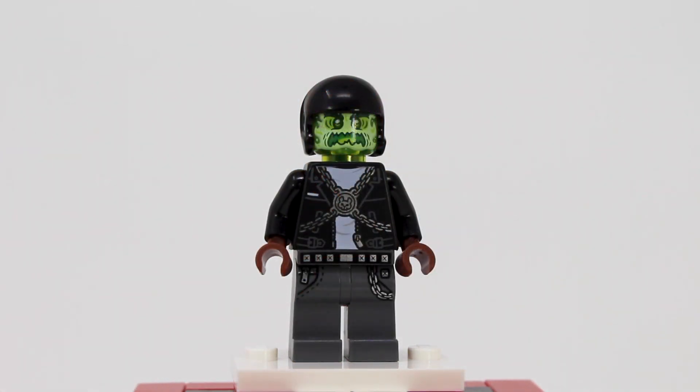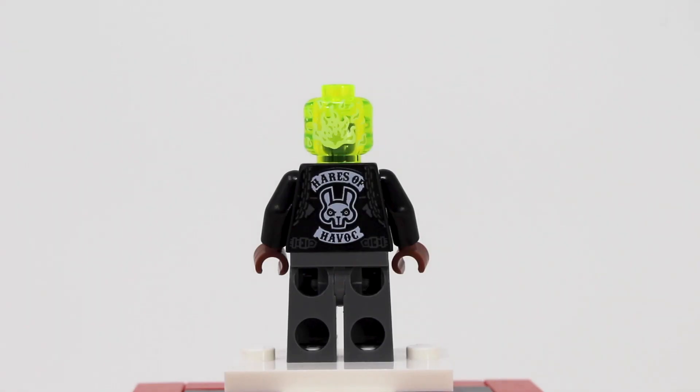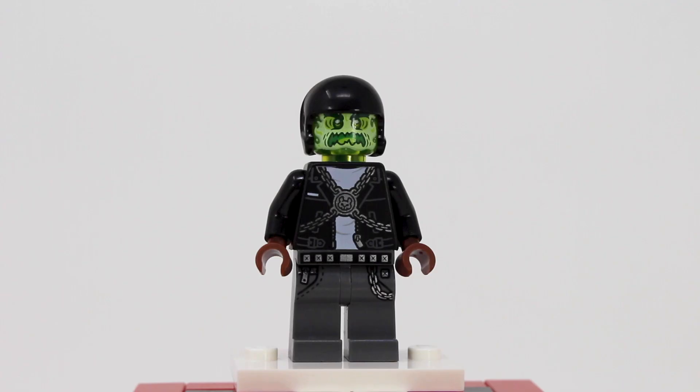The second minifigure included is the ghoulified figure — here is Dwayne. If my research is correct, this figure is technically exclusive because it's an exclusive combination of parts. However, none of the parts and prints are new, so that's a little bit disappointing. But I do love the torso print, love the leg print, that face print is great. Double-sided face with some back printing — that's pretty cool. And I love that logo on the back of his jacket.